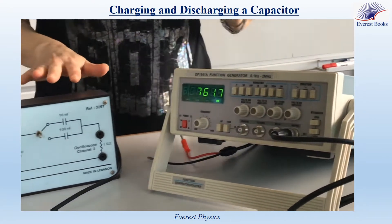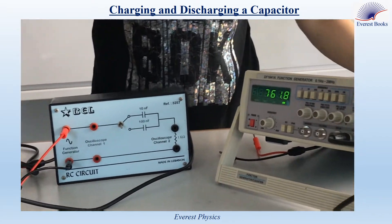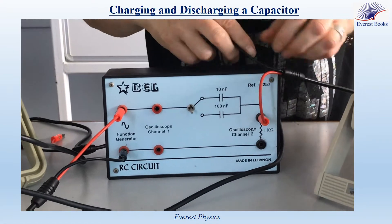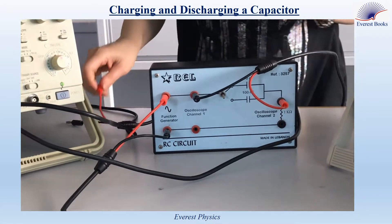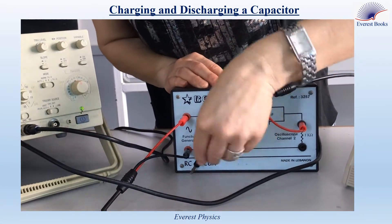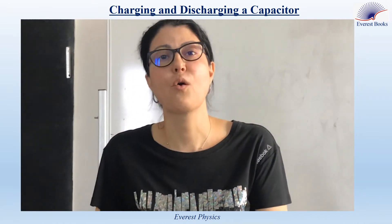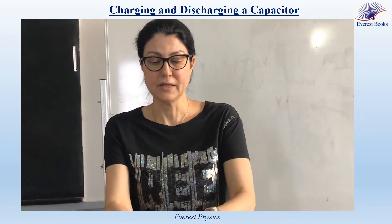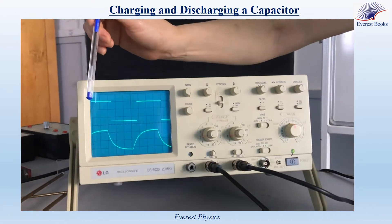We want to display the voltage across the capacitor and the voltage across the function generator on the screen of the oscilloscope. Channel 1 is connected across the capacitor and channel 2 across the function generator. The ground terminal of the oscilloscope is electrically common with its metal chassis, so we don't need to connect the ground of channel 2. Observe the curves on the screen of the oscilloscope.